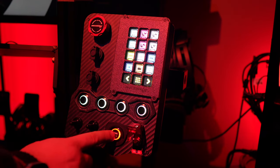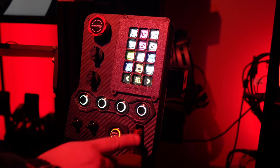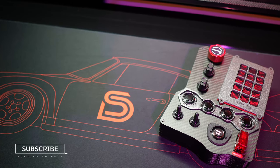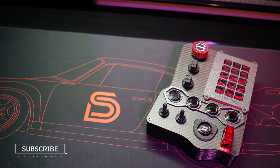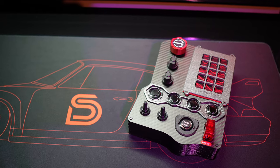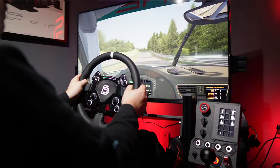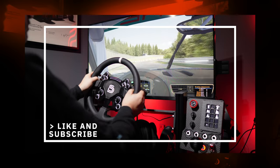If you're dealing with limited space and appreciate having both a stream deck and physical buttons, the GTR button box presents an excellent out-of-the-box solution. While there might be cheaper DIY alternatives or the option to build one yourself, not everyone has access to a 3D printer or the expertise to undertake such a project. In that regard, the button box offers a hassle-free and compelling option, and I can easily recommend it. If you enjoyed the review or found it helpful, please hit the like button.